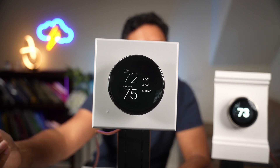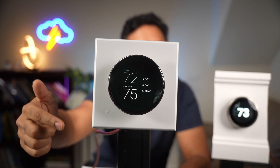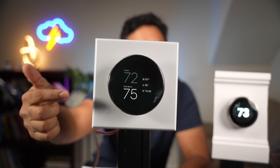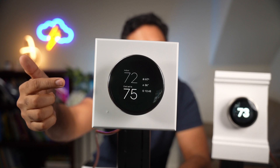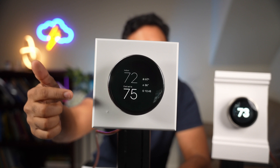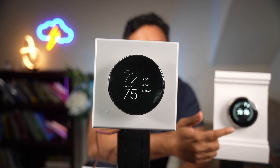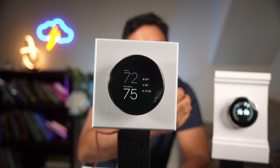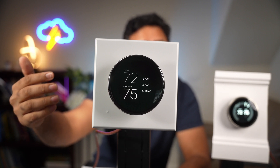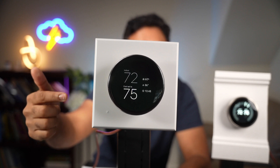This is the default temperature display. You can see what the temperature is right now and what we're aiming for on the bottom — I just have that set at 75 right now. You also get the indoor temperature, the humidity, and a little digital clock on the side. Unlike the older one, which would just show you the temperature without much else, this gives you a lot of information at a glance. The software has improved tremendously, and I'm really loving that about this device.